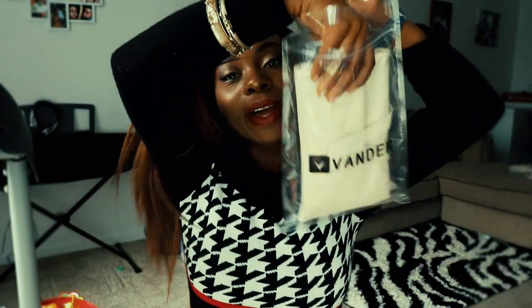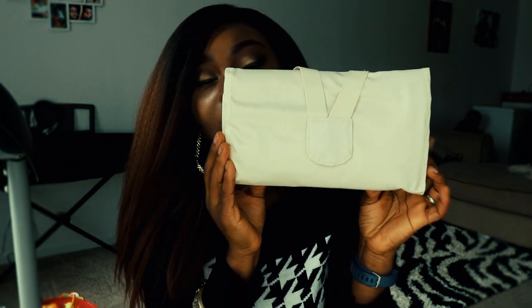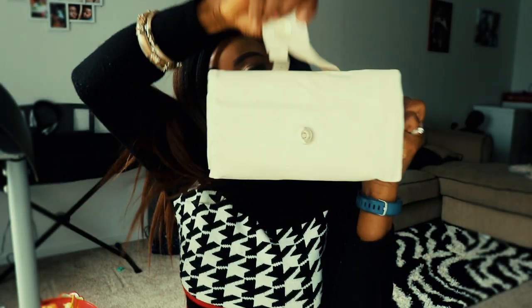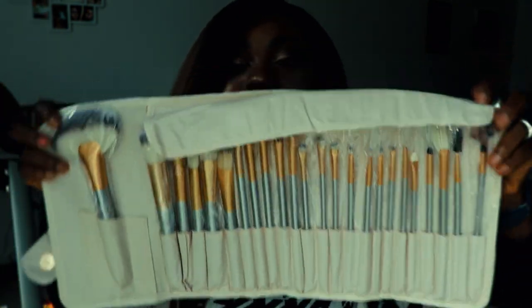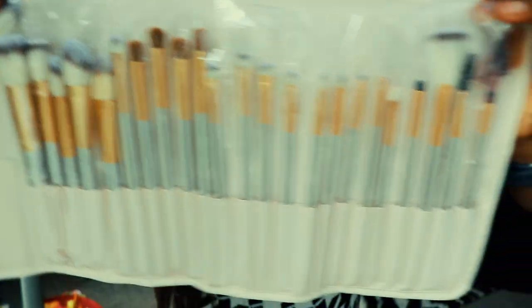This is how the package looks — it comes in a regular mailing package. When you remove that, it comes in this pouch, like a regular makeup pouch or purse, but structured a bit differently at the front. You just open it up and reveal the brushes — 24 pieces in total.